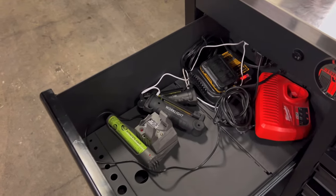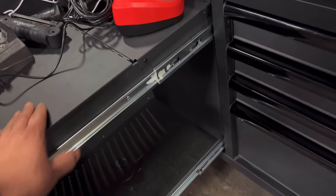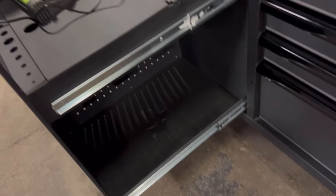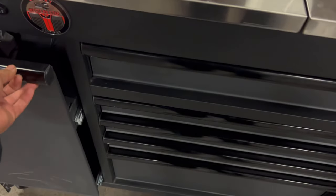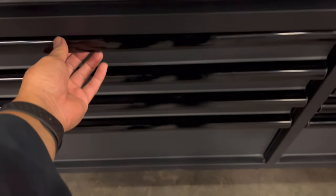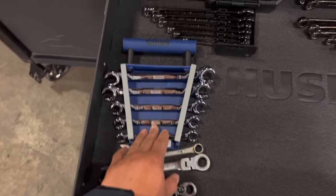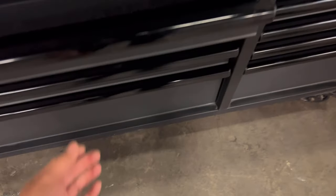My favorite part of this toolbox is the power drawer right here — you can put your power tools in it. You can see she's already bought some tools and put them in there.